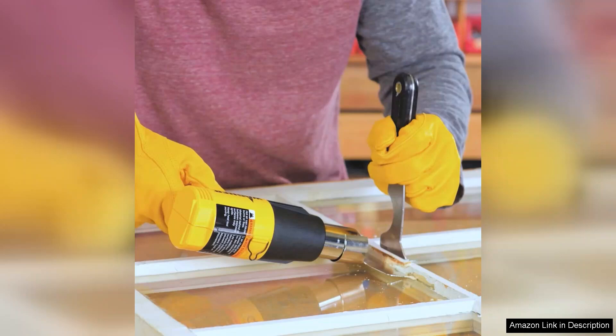Overall, the Wagner Spraytech H-Tone 1000 heat gun kit is a reliable, efficient tool that delivers professional results, with its dual temperature settings, included nozzles, and thoughtful design. It's an excellent choice for anyone looking to tackle a range of heating tasks. Highly recommended.